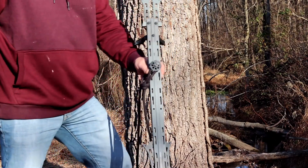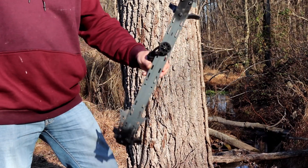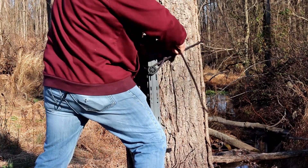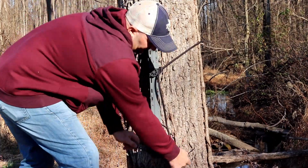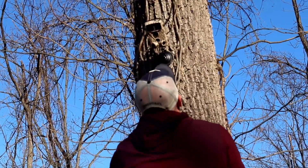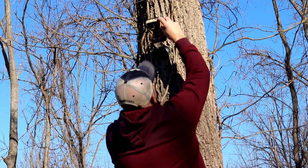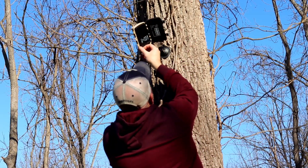I have an advantage as a hunter — I already have the gear. I have climbing sticks. I simply carry one stick with me into the woods when I'm checking or hanging trail cameras, especially on public land. I put that one stick around the tree, which allows me to climb up and mount that camera up high where nobody can reach it, or at least not without considerable effort.